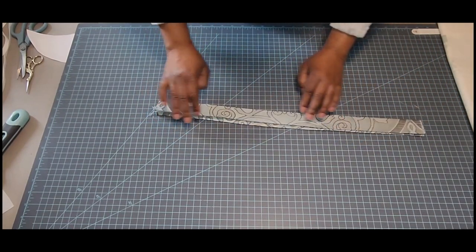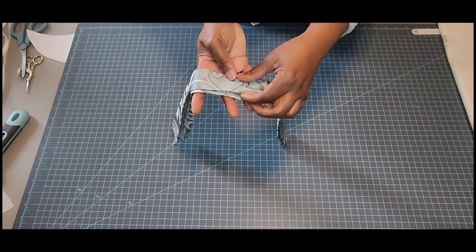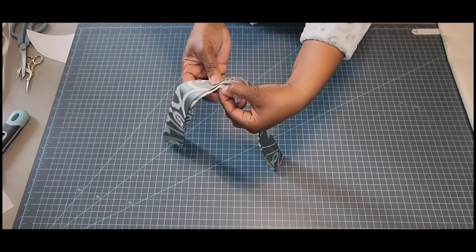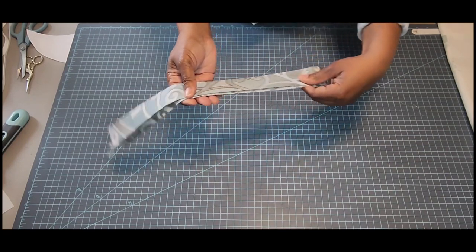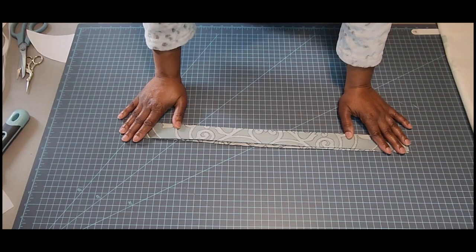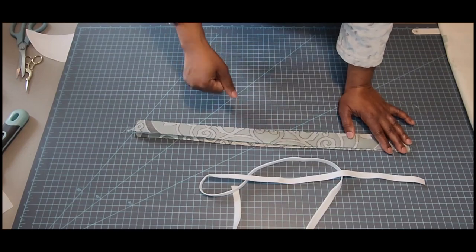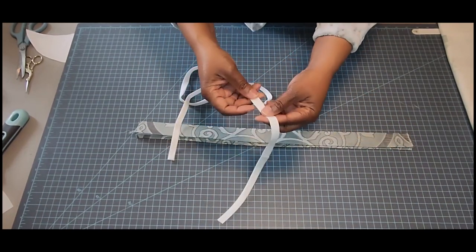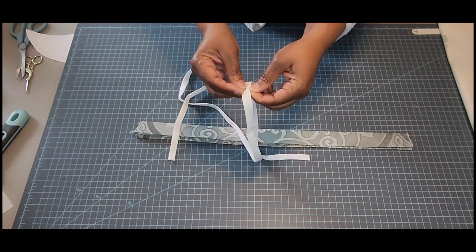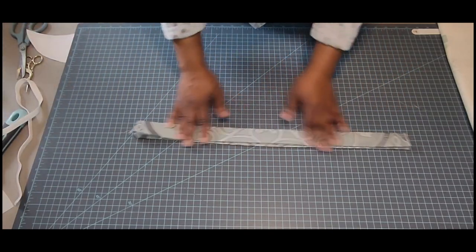One thing I did on purpose: I deliberately left one side a little longer than the other — kind of like you find on certain fasteners where one side is always slightly longer than the other — because it makes it adhere better when you go to top stitch it on.